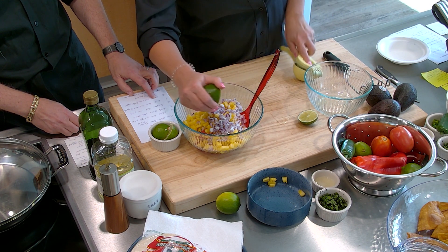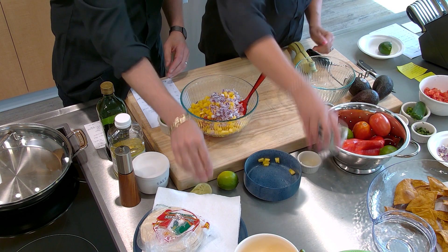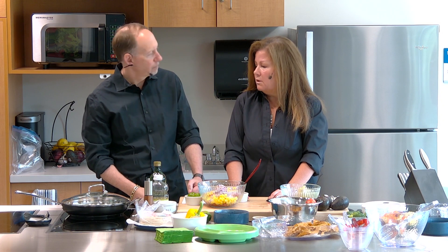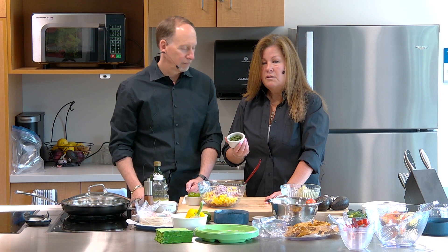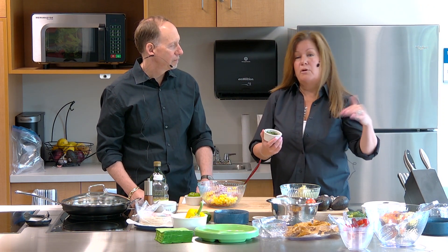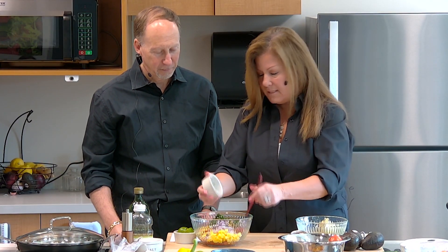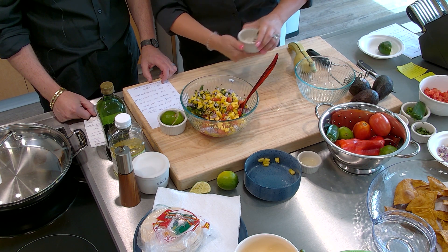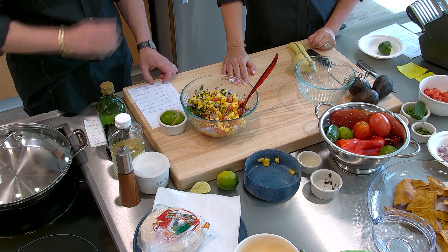Now we have my favorite, which is cilantro. We're going to have one cup of chopped cilantro. Cilantro is like a superfood — it has potassium, iron, and all kinds of nutrients. You can use cilantro in a green salad and it will give it an unbelievably fresh flavor. It gives this dish that beautiful Mexican, fiesta flavor. Cilantro also helps reduce blood sugar, and it's a very healthy ingredient.